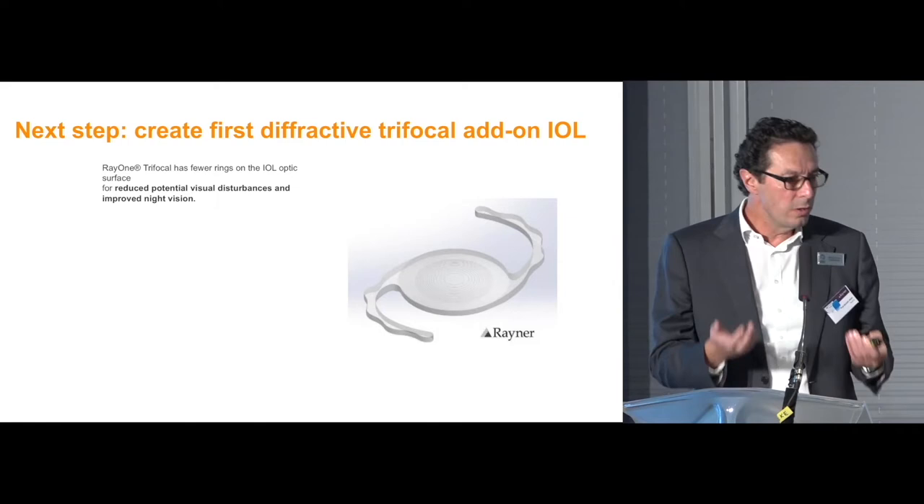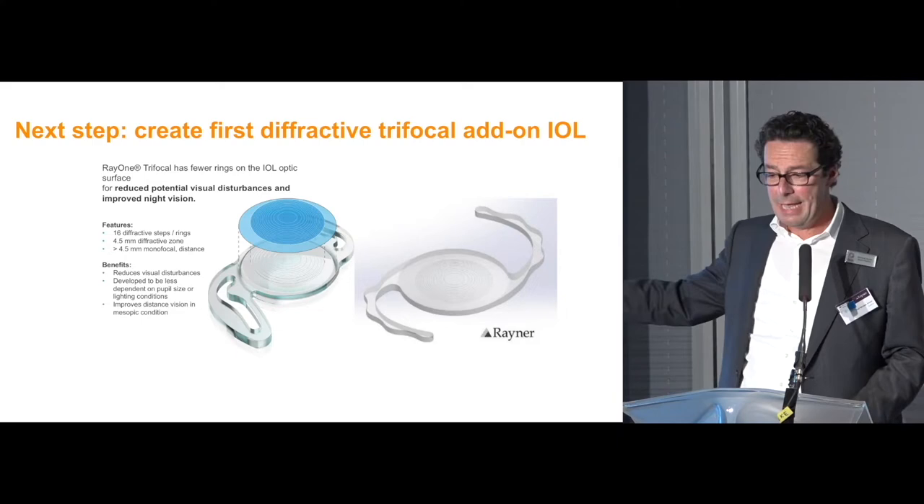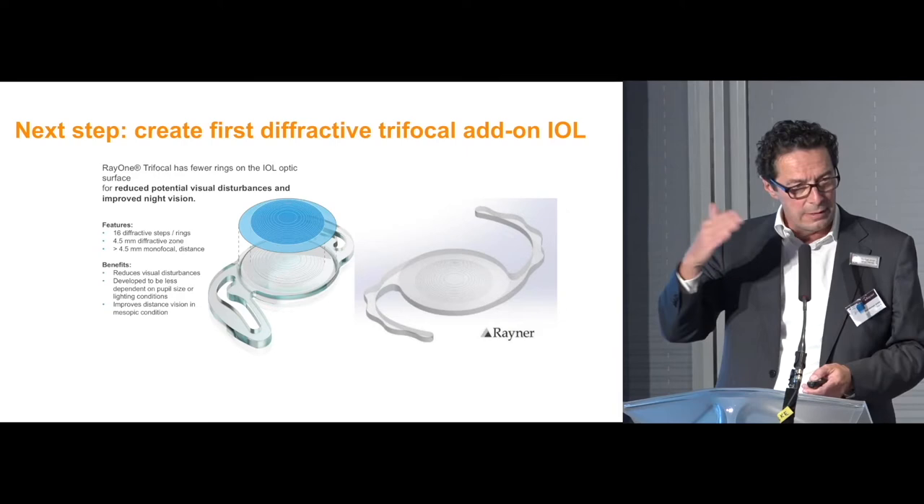The next step was to create a new, more modern trifocal optic — a diffractive trifocal optic. The optic of the Sulcoflex lens is in principle the same as the Ray-1 trifocal lens. It uses the same optical technology — it also has 16 rings — so I won't go through all the details since you have heard that already.